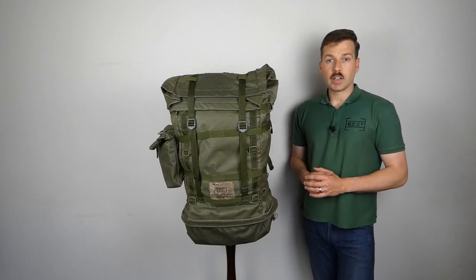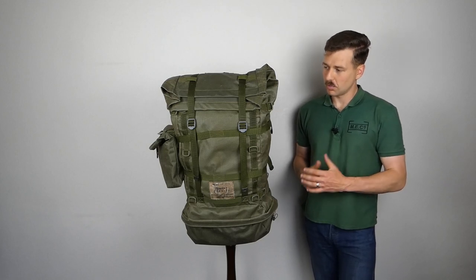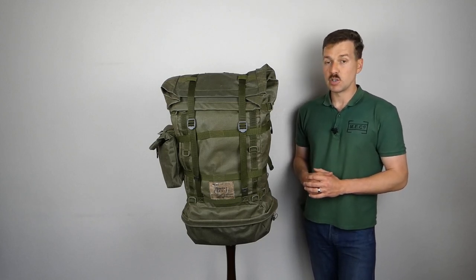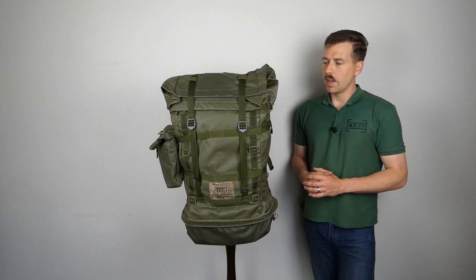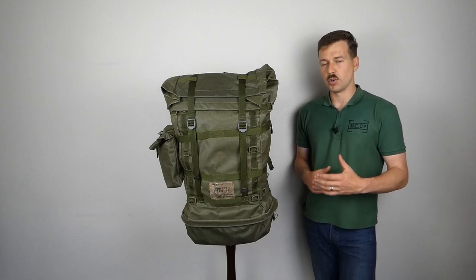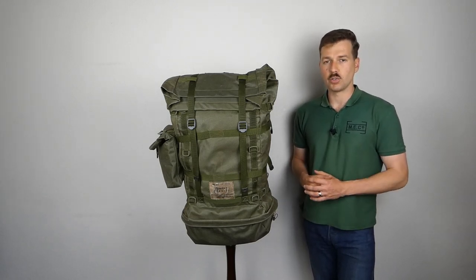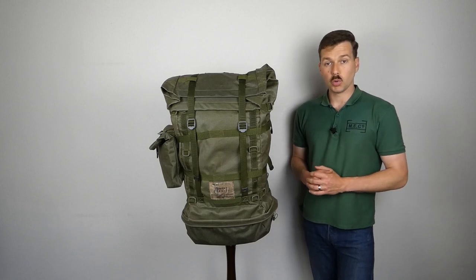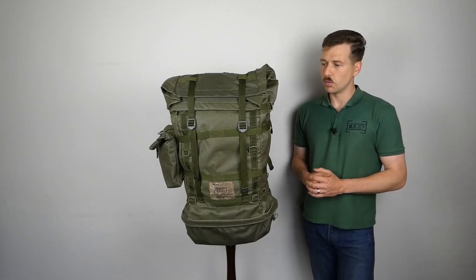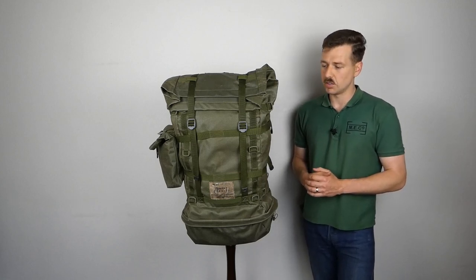First of all I want to say a big thank you to Zane van Bommel who sent this to me to have a look at, talk about, and add to the collection. I also want to say a big thank you to Robert McKee, a historian who is researching New Zealand uniform and load carrying equipment and producing useful websites detailing that. I'm very appreciative to him for providing much of the information I'm going to relay in this video.